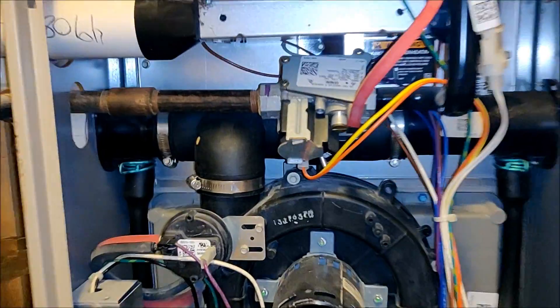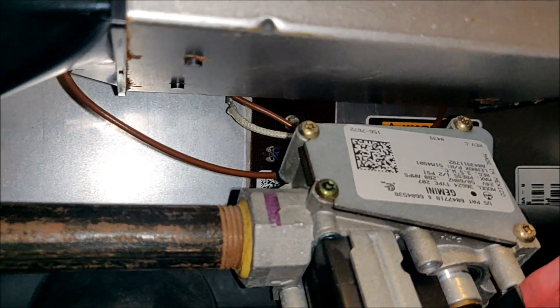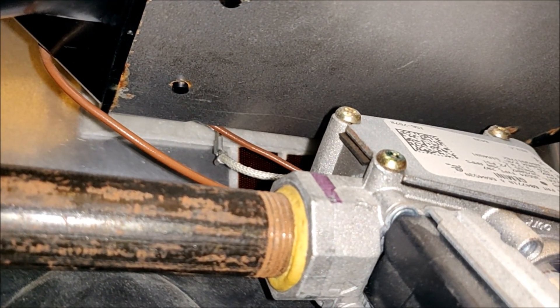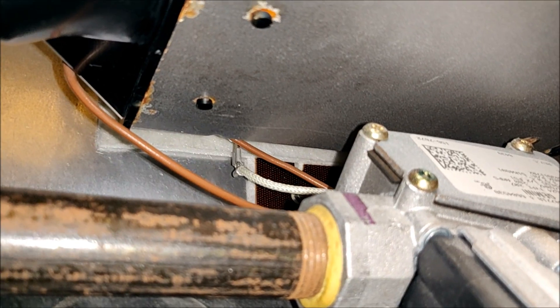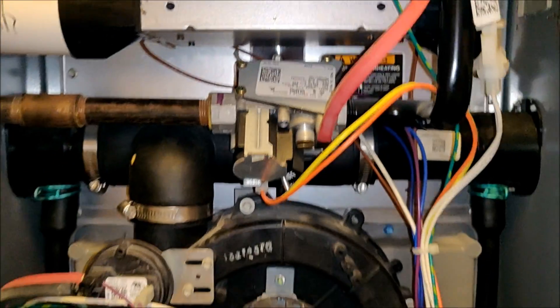On this model furnace the flame sensor is kind of hiding way back there. You see that white wire that disappears up into the nether regions of the furnace with the connector on the end — that is where the flame sensor is. So we're going to have to disassemble a couple of things to be able to reach up there.